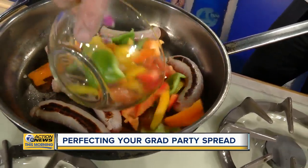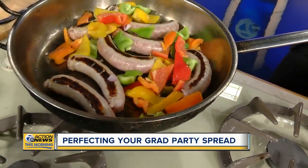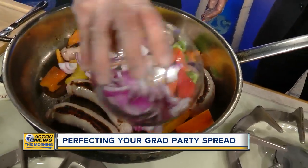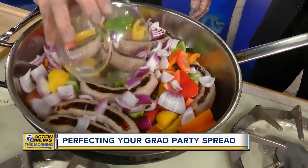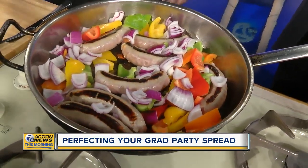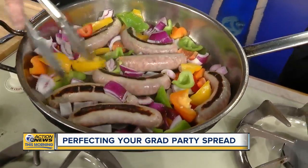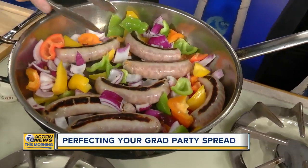When you get a nice brown coat on them — because as everybody knows, sausages take a while to cook all the way through — we go ahead and add our peppers and onions. We let those sauté with the sausages and get some nice color. Normally you'd give this about 10 to 15 minutes, but for TV purposes we'll move along.